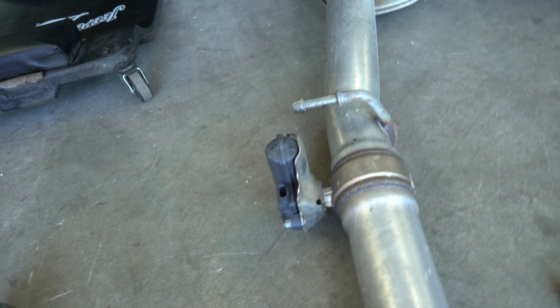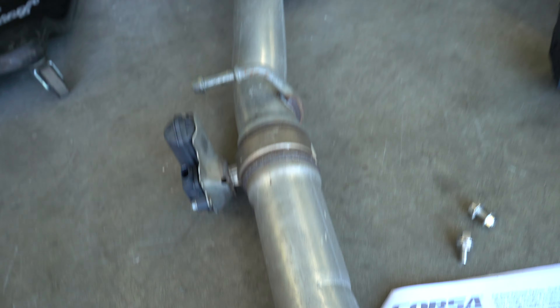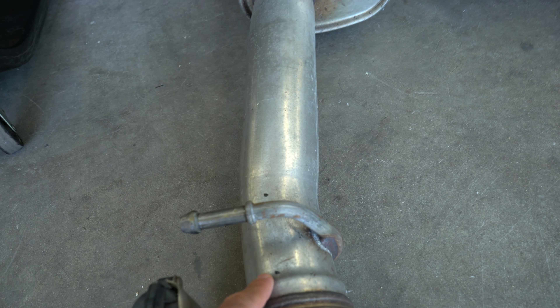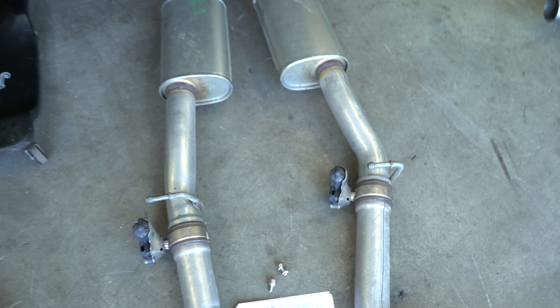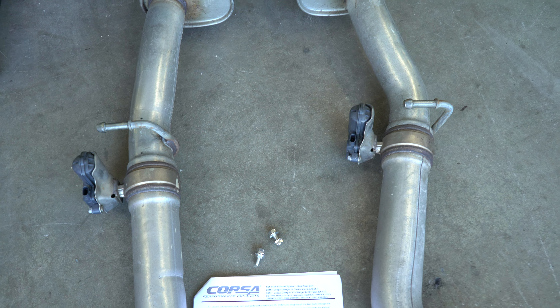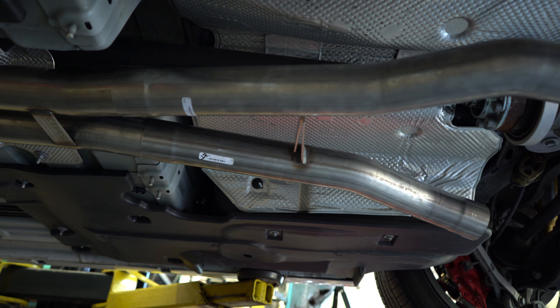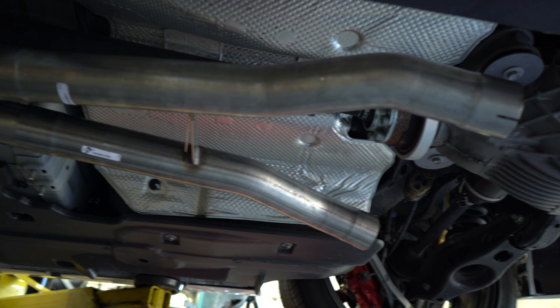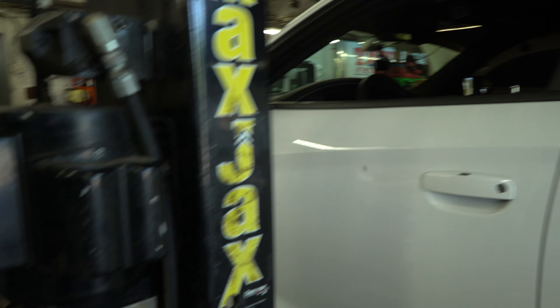We've got the hooks and we're moving to the new one, trying to figure out the measurements for cutting the valves. You have to measure the exhaust valve from about five to eight inches, and then take some measurements from the mid pipe back for both of them. You have to make sure not to mix up the passenger and the driver's side.